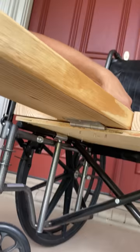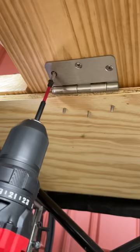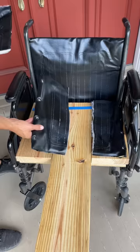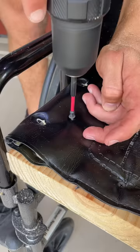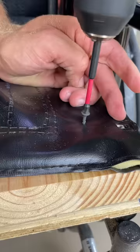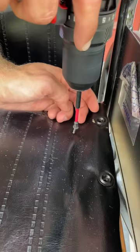Now we're going to go to the underside where the hinge is, and you want to mark right where it goes. We're just going to screw this in right here. Pick dark so it blends in. Last plank.